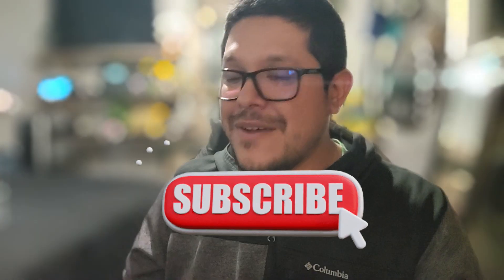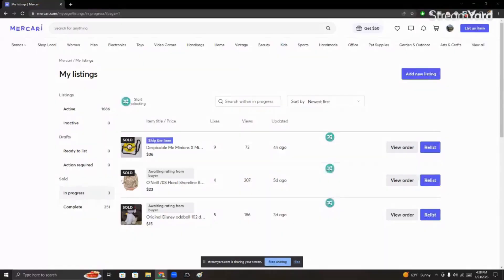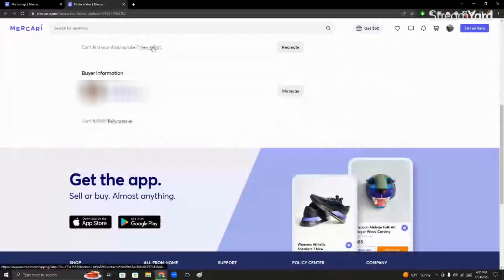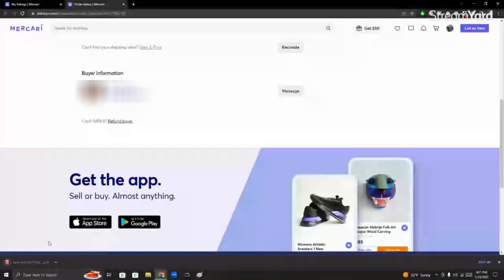Let's get this started and remember to subscribe for more informative videos like this. Alright guys, first you're going to want to go to your order detail page and go to the order that you want to print out. After that, you're going to want to go right here where it says 'view and print' and it's going to download your label.